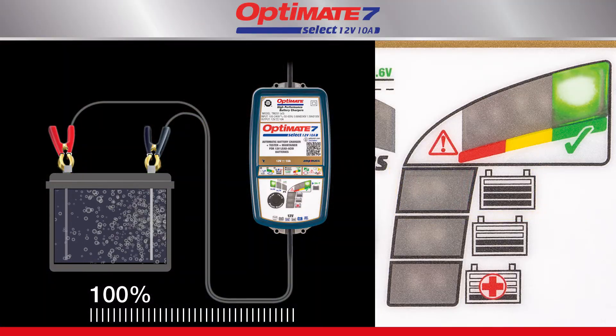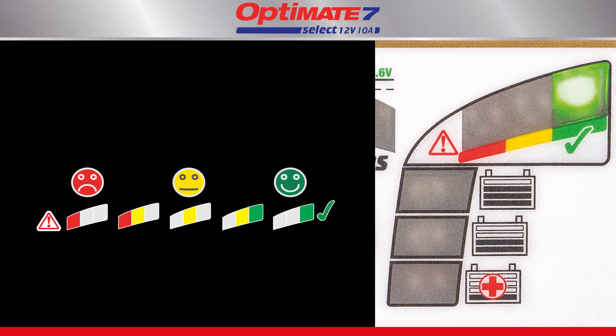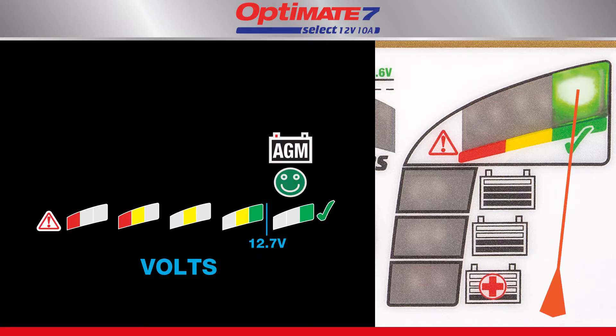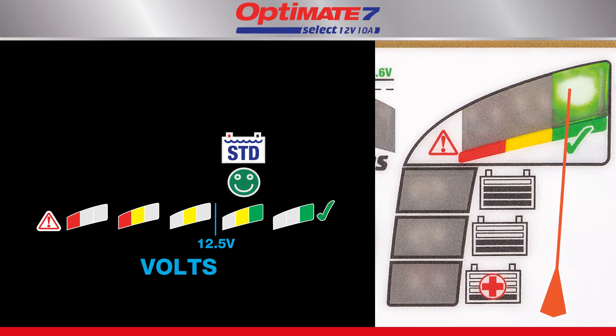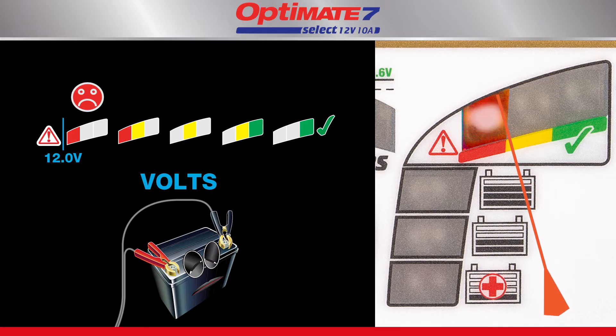Once charging reaches 100 percent, the OptiMate stops and tests the battery's ability to retain charge. A lead-acid battery's ability to hold charge is measured in voltage, displayed by the green, yellow, and red LEDs. A sealed AGM battery holds the highest voltage, followed by a standard wet cell battery. The green test light continues to indicate for any battery in a good state of health. If the battery is unable to hold sufficient voltage, it may need to be replaced.